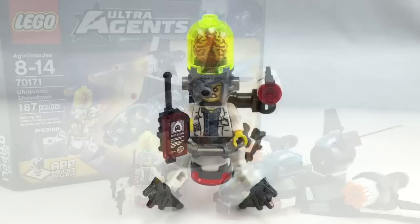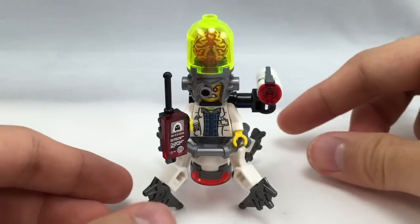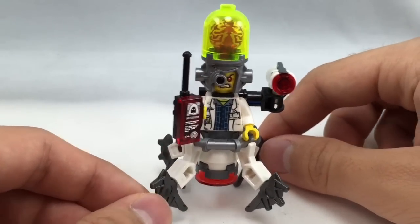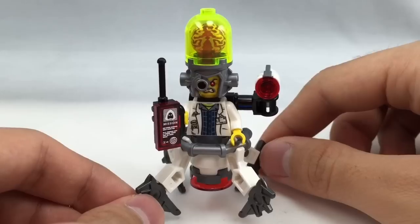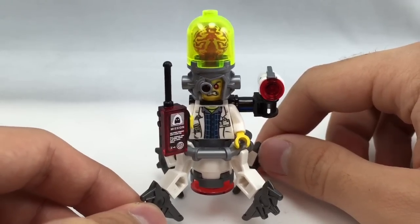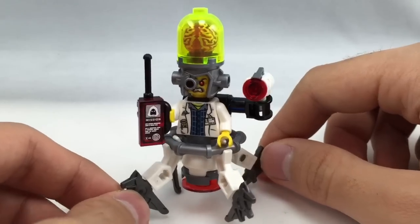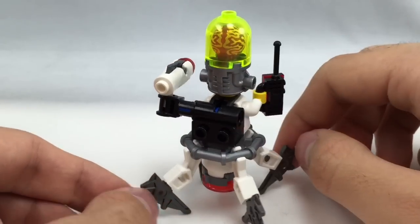Now let's take a look at the minifigures. Here's the first minifigure, Professor Brainstein. If that name sounds familiar, this was actually a character that came in a set from earlier this year — he came in a tuxedo, I think it was a 4x4 set, around $50. This is the evil version of him. He has the same torso print as that, but a totally new face print, totally new body, and all these new molds, which are just crazy awesome.